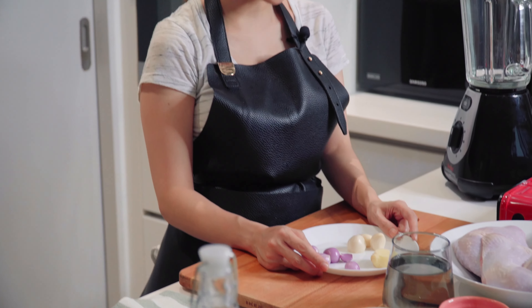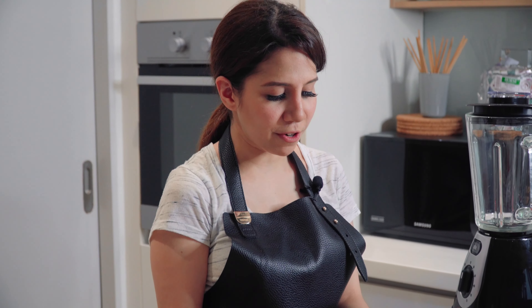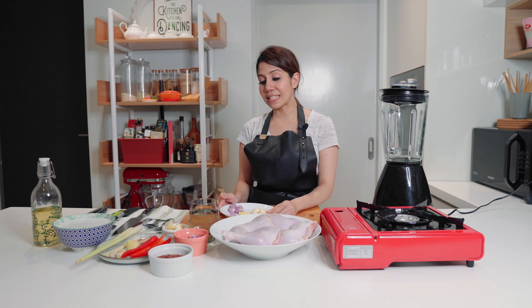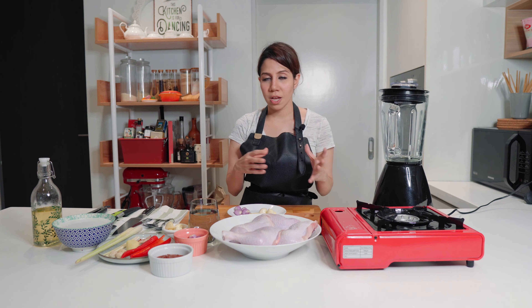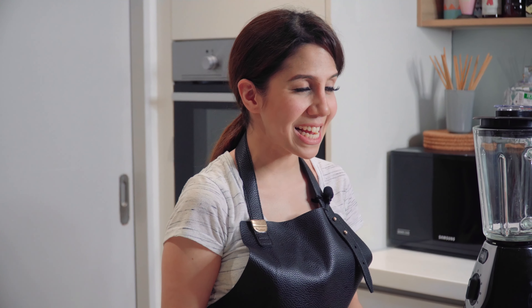First, we're going to marinate the chicken with these aromatics. I've got some shallots, some garlic, and some ginger. I'm just going to blend it, add a little bit of salt, and marinate my chicken with it. Leave it for about 15 minutes and grill it.